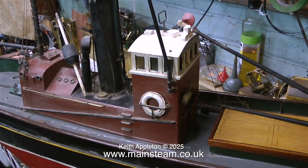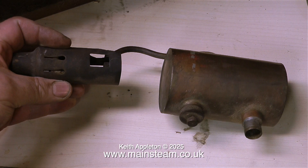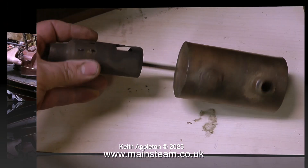Time to look inside and I wonder what I'm going to find. And what have we here? A petrol or paraffin burner. This is no good at all, so that will go in the scrap bin.